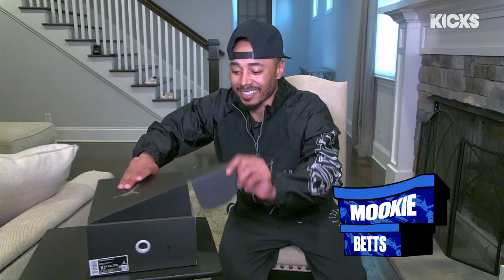All right, let's look at it and see. This is always one of my favorite parts, just opening up a box, so you're seeing how creative people get.